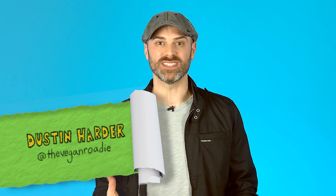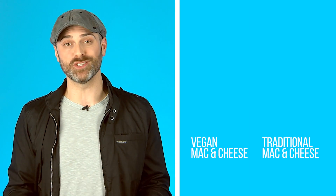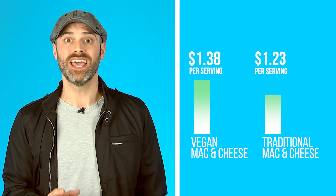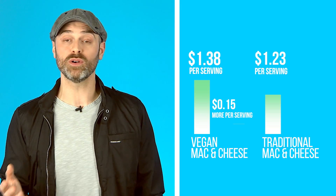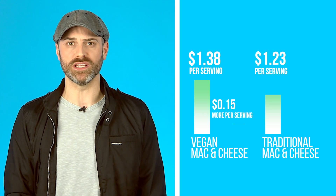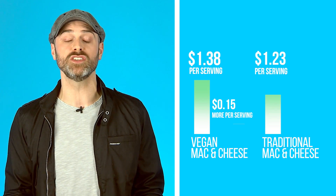Let's compare. Our vegan mac and cheese uses vegetables and cashews, so it actually clocks in as more expensive than the traditional version. The whole recipe is only 91 cents more expensive, and it's only 15 cents more per serving. The biggest cost difference comes from using whole food ingredients like cauliflower, butternut squash, and cashews.